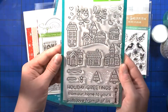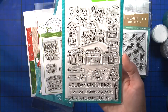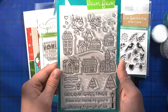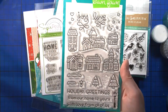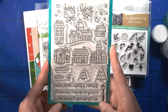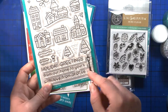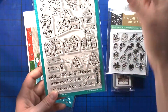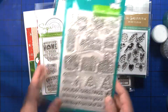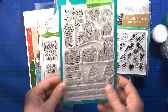Then I got this stamp set — it's from a new release, but I didn't order it originally and regretted it, so I had to get it. I love the houses and I have so many ideas for pop-up cards. I have a mini stamp with a bigger lantern, and I want to do a small lantern in the back with a bigger one in the front with some critters. There's a ten days of Christmas card series coming soon as well.